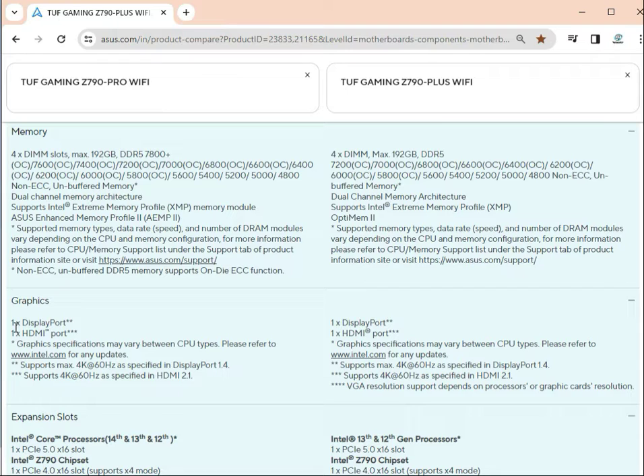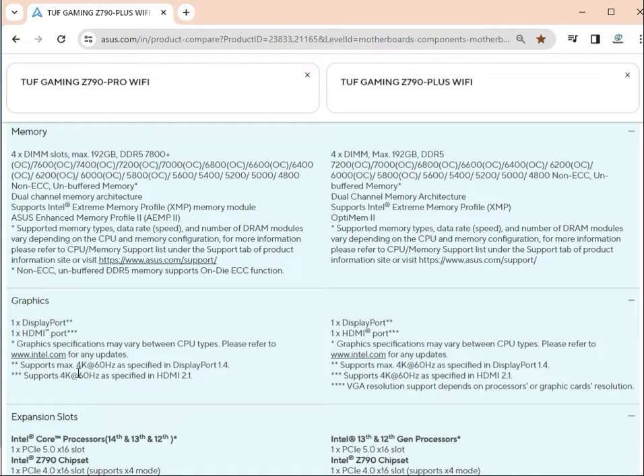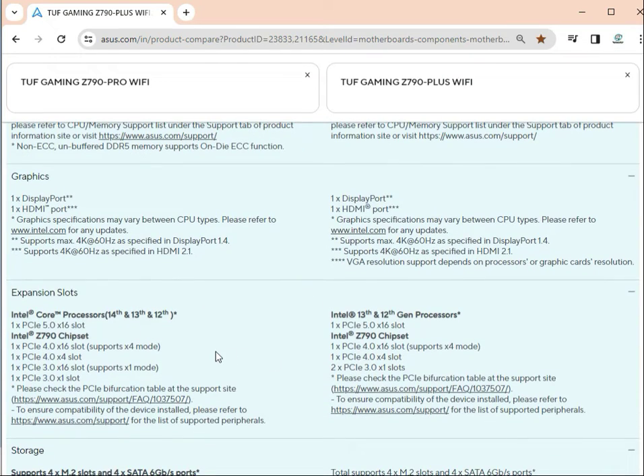For graphics cards, both have one DisplayPort and one HDMI port — same on both boards. However, the resolutions are slightly different: the Pro supports 4K at 60Hz, and the Plus also supports 4K — so almost the same.